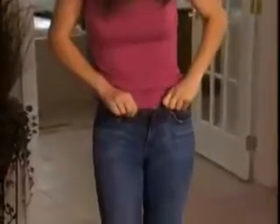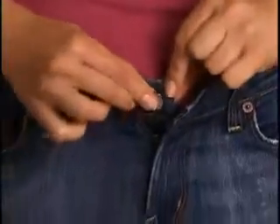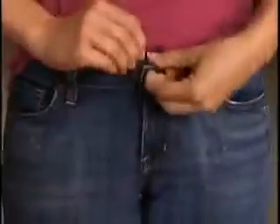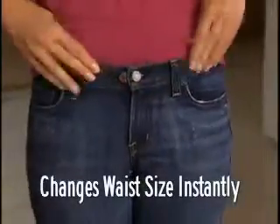Watch — these jeans just won't close. Simply pop on the Perfect Fit button and attach the specially designed secure lock fastener. And look, your jeans close easily, fit perfectly, and hold extra tight.